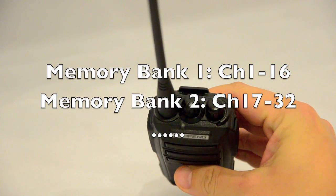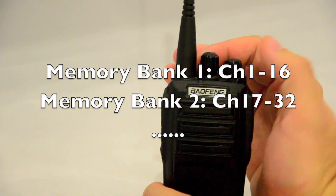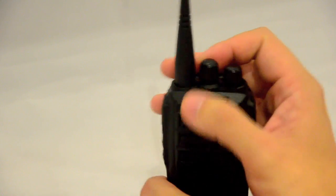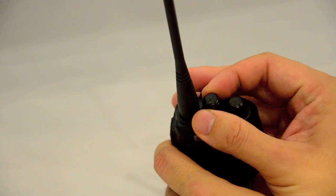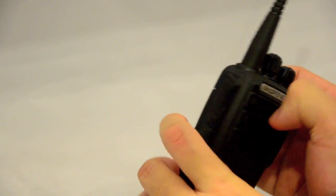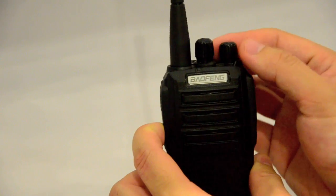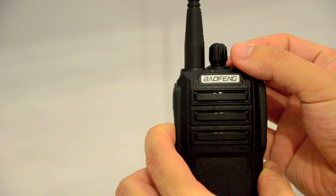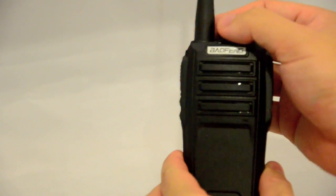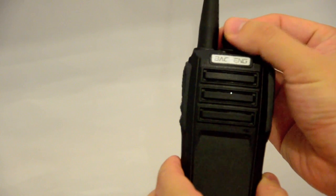At the moment it's set to bank number 2, so when you turn the radio on it says channel number 20. To change between the different banks, you rotate the dial between positions 1 and 8. For example, turning it to channel 1 on the dial with the radio switched off, then to go into memory bank number 1, press and hold the middle button just below the PTT switch and then turn the power dial. Now we are on channels between 1 and 16.